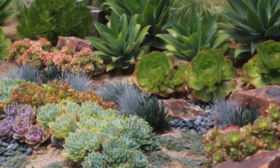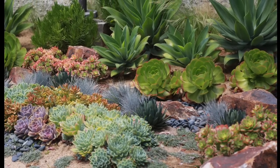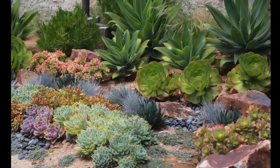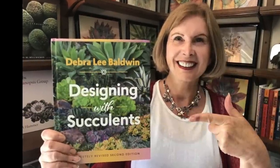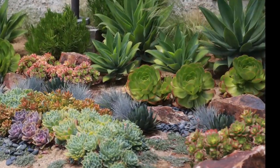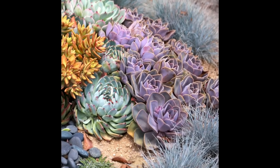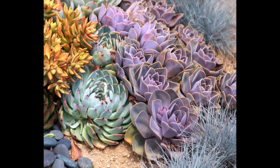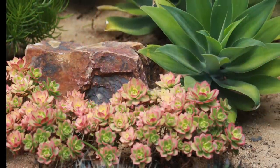This Orange County garden is by landscape designer Mike Pyle, co-host of HGTV's Inside Out. A different photo of the same garden graces the cover of my book, Designing with Succulents. In addition to foxtail agaves and big green aeoniums, Mike grouped Violet Queen and Pearl von Nurnberg echeverias, copper-toned stonecrop, and kiwi aeoniums.